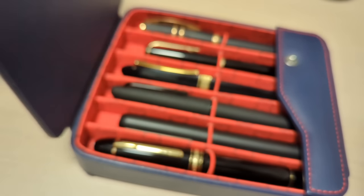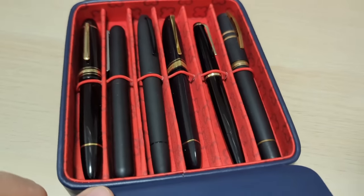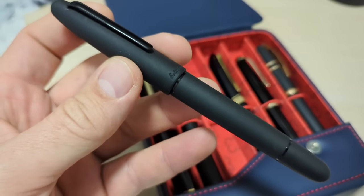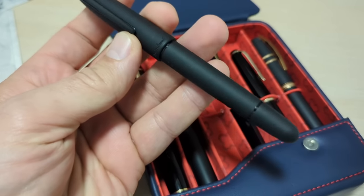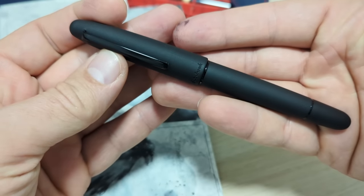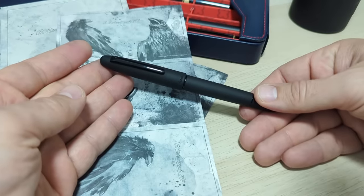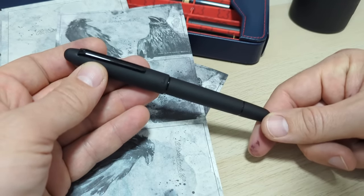It's tough to beat a classic black pen and we've got quite a few in here today. This is the new Esterbrook Raven, a black acrylic body pen with black trim. Looking pretty good - let's get into the details. Focus is going to be tricky on this one due to the lack of contrast. This is a brand new release that was sent to me by the kind folks over at Esterbrook.